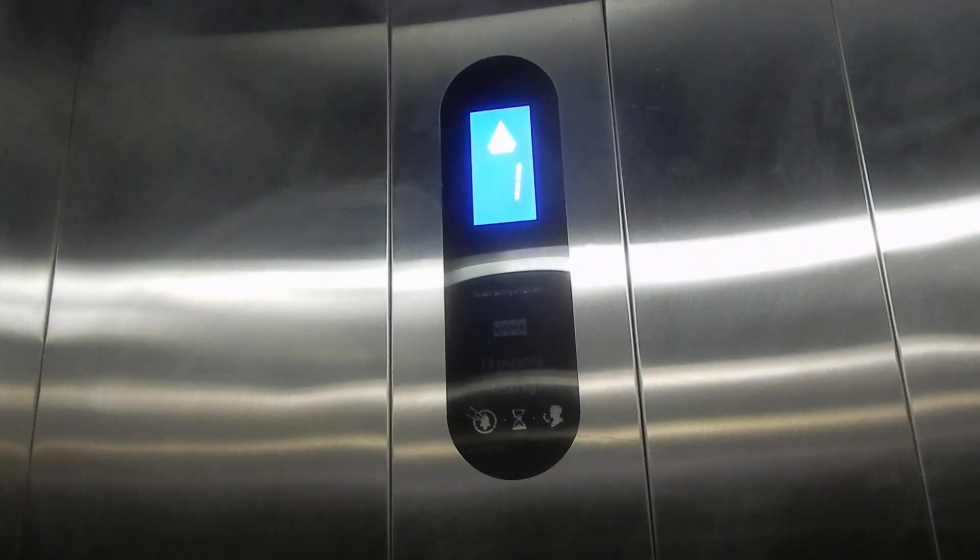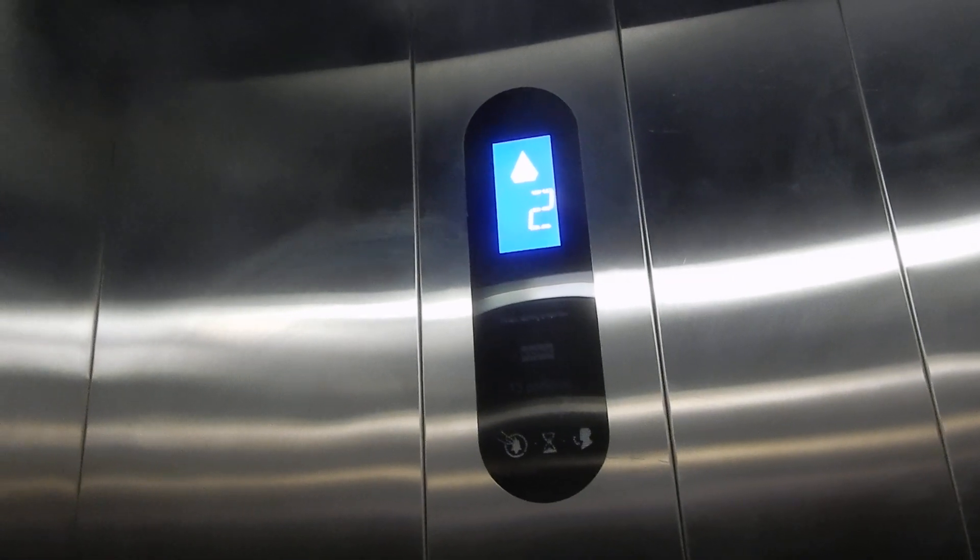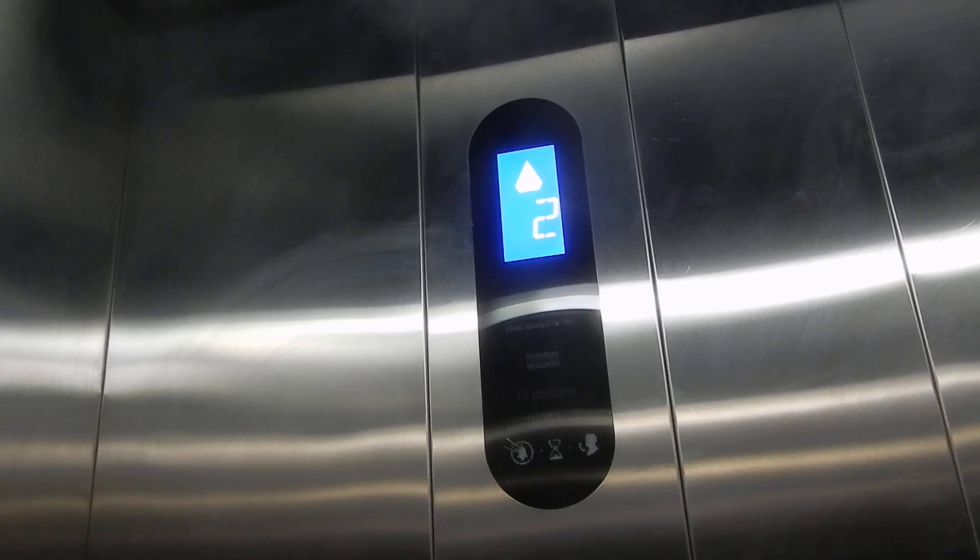Hmm, I feel like I remember this. One of these lifts calling M the main floor. Don't know if this is the one though.